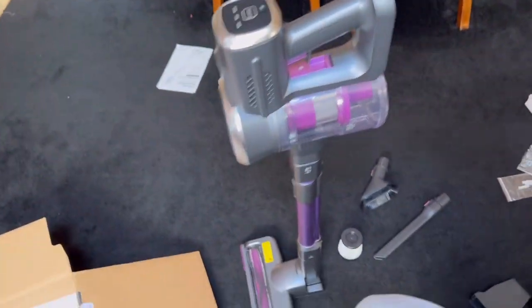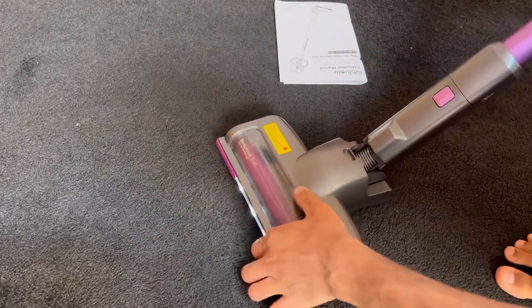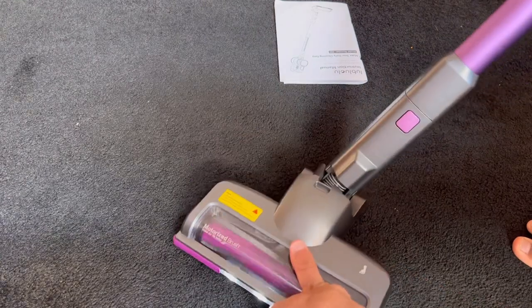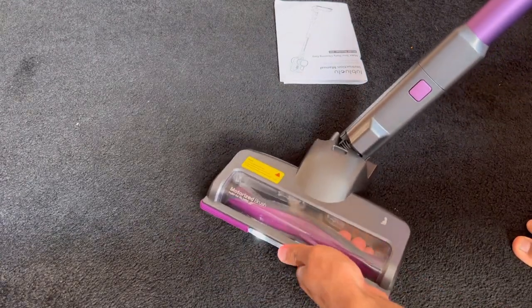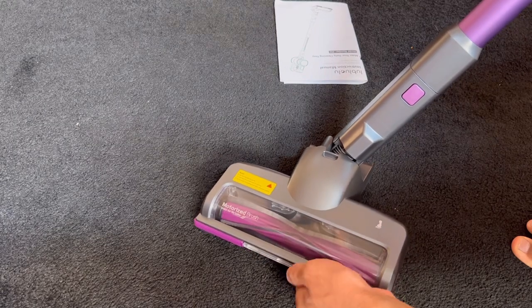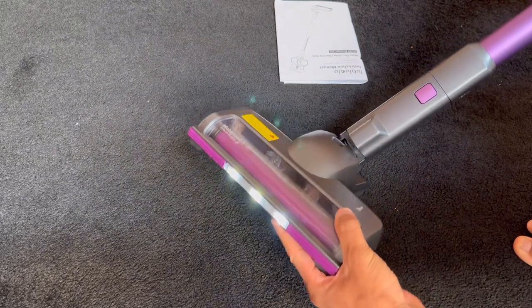It stands up — a Dyson can't do that, look at it! Okay that's actually got some decent torque. I'm literally trying to hold it with my fingers — I've jammed the brush bar on my fingers and it's still trying to spin. That's impressive, it took a lot before it fully stopped. It's got a headlight as well, I love that.